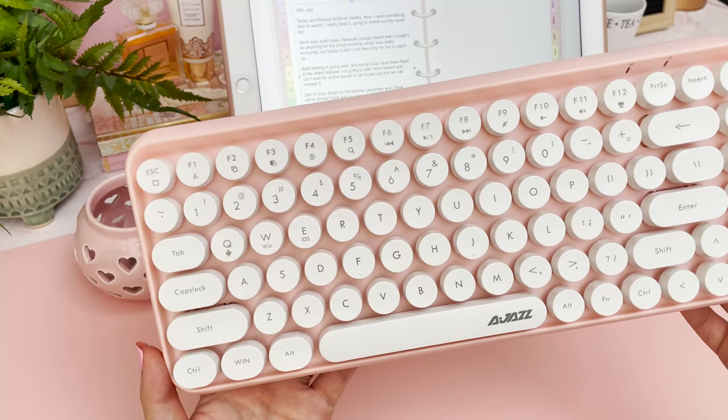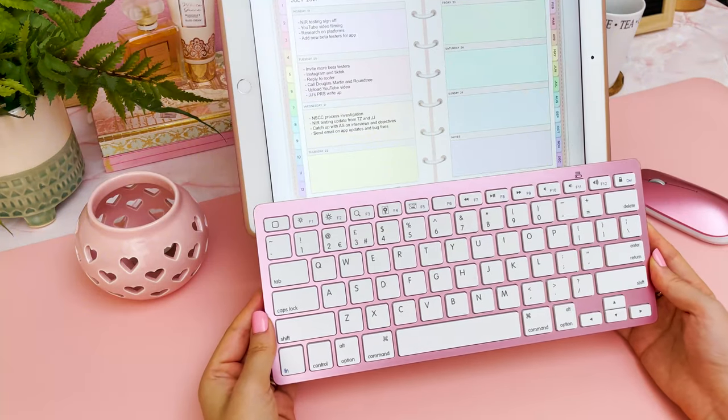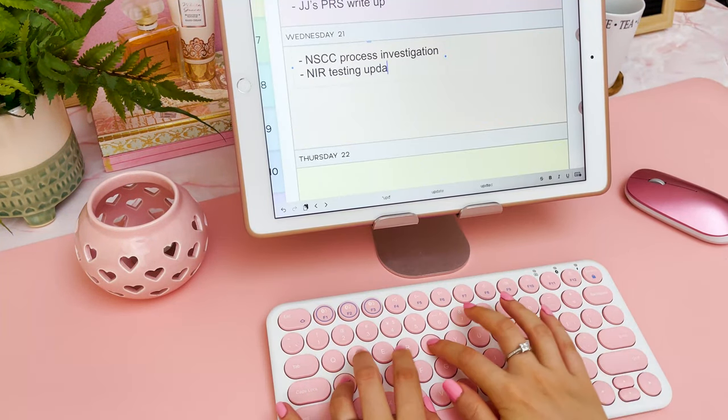Hi everyone, in this video I'm going to share with you some Bluetooth keyboards that I purchased recently for my iPad and for my Samsung tablet. I'm just going to go through each of them and share with you my thoughts.